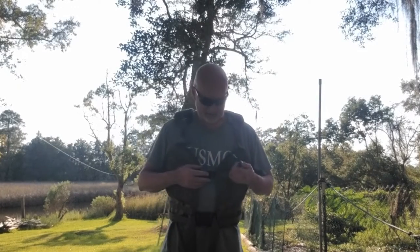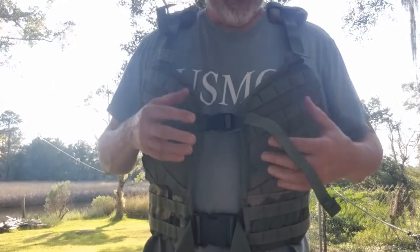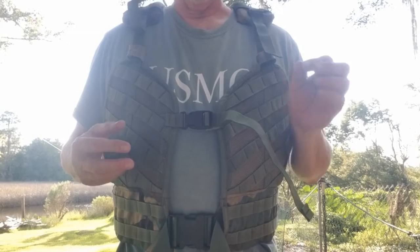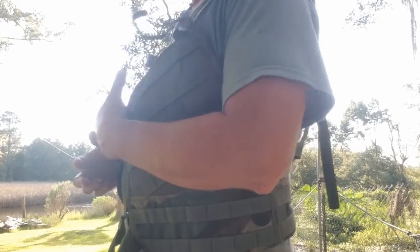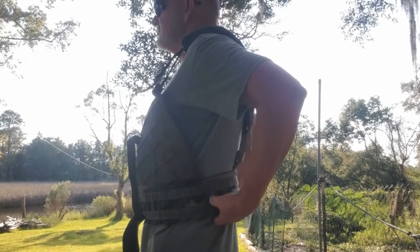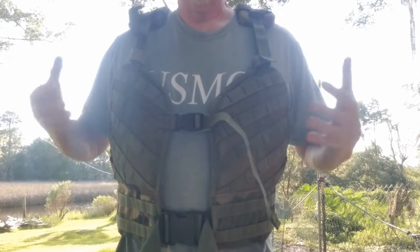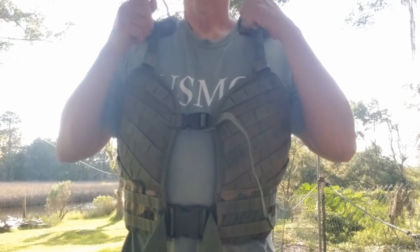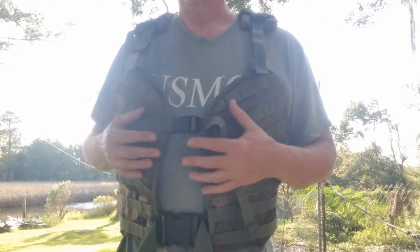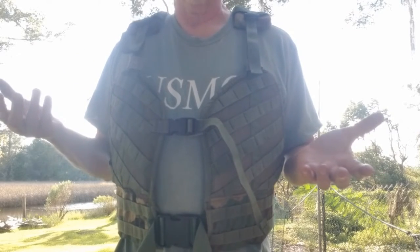So here it is, got it on, and it doesn't feel bad. I've got three layers of flotation in there, which by my accounting is one layer more than it originally would have had. It doesn't feel bad at all. So I think the next thing to do is find out what kind of flotation this thing offers me, just as it is now — not that I'd ever use it this way, but let's find out what it does.